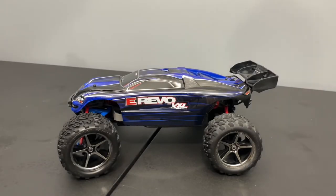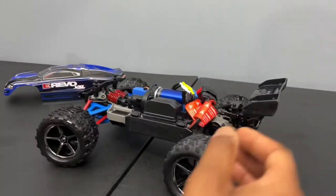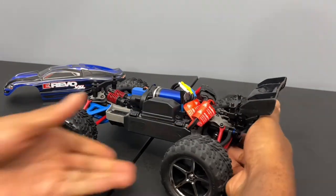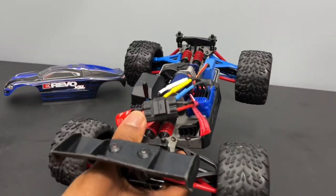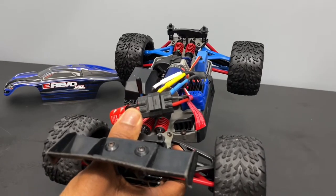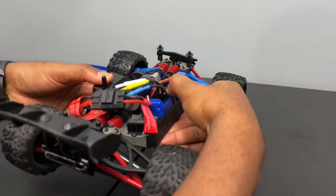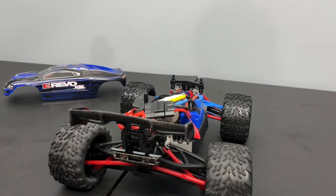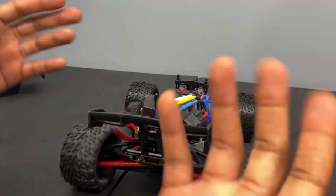Welcome back to the channel. Today we have a Traxxas E-Revo 1/16 scale VXL. We're having some diff issues on it, so let me demonstrate real quick. Turn the radio on. So it looks like the front is spinning but not the rear. Could be the diff, could be a grub screw came loose — not sure, but we'll go ahead and take that apart in this video to see what's going on.